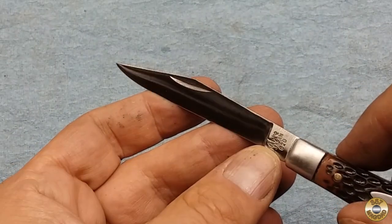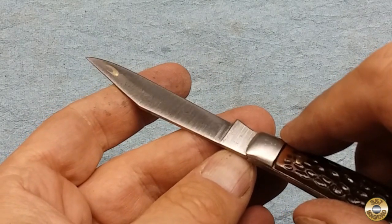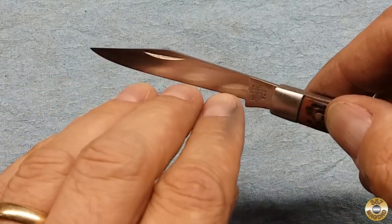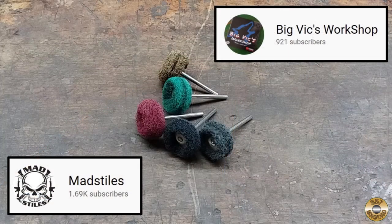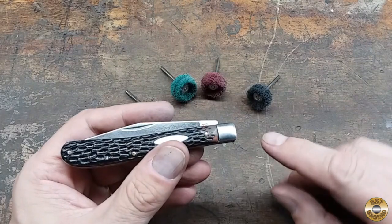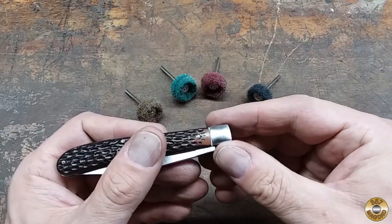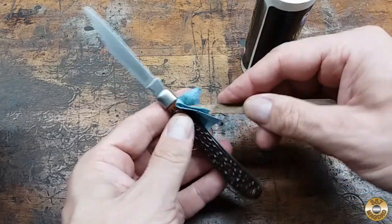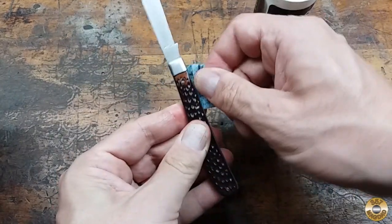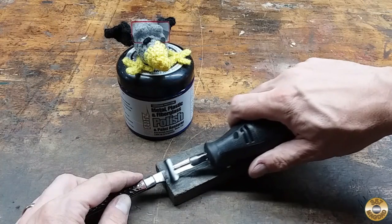Here's the blade sanded all the way down to 1000 grit. I have new respect for these old Sabre knives. Both Mad Styles and Big Vic sent me these scrubby wheels to try out. I used them on the bolsters — they did a decent job. The blade channel was already clean, so I just applied some oil. I also oiled the pivot. Chuck and I polished all the metal with flits.